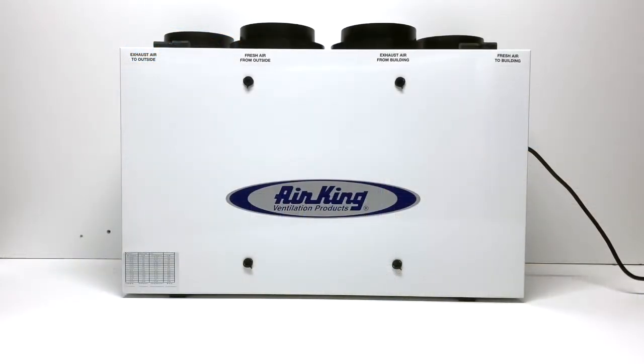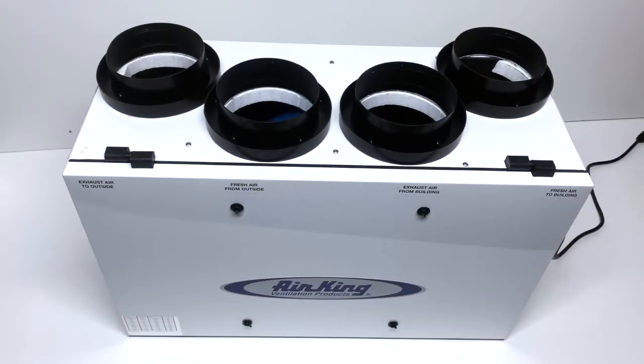Welcome to another edition of AirKing Explained. Today we're looking at the AirKing AK-HV Series Heat Recovery Ventilator. When balanced ventilation is needed, the AirKing AK-HV 160 is the perfect solution.